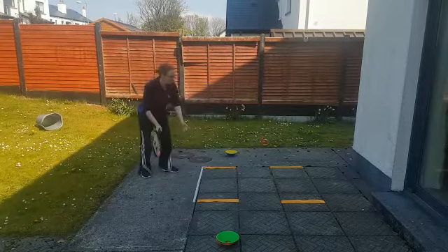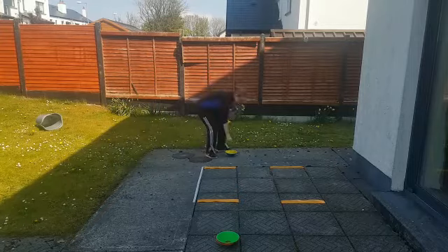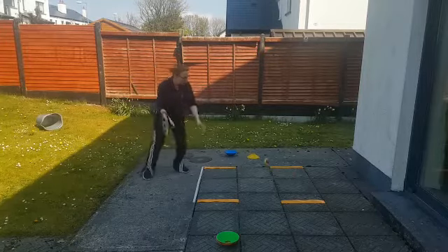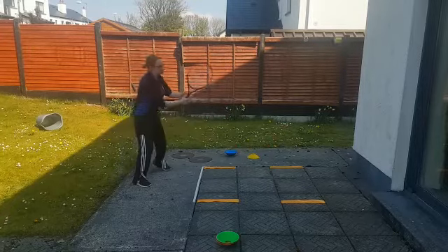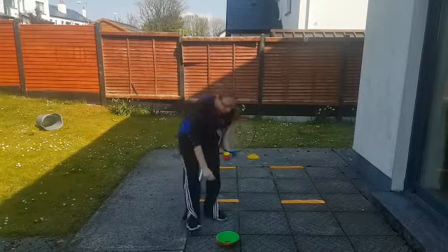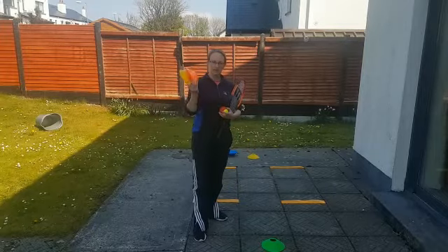One, two, three — out. So Paul gets the point. Paul is now on 15 and I'm on love. One, two, three, four, five, six, seven, eight, nine, ten — one for me. So it's 15 all. You're going to need four cones for 15, 30, 40, and game.